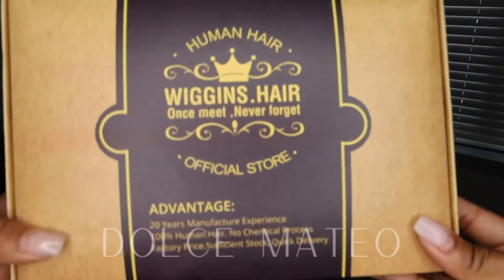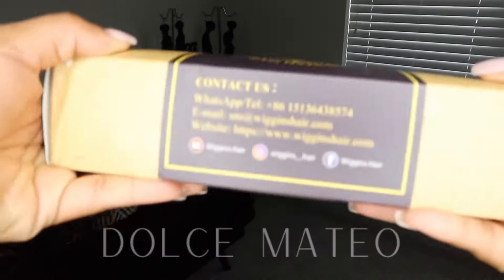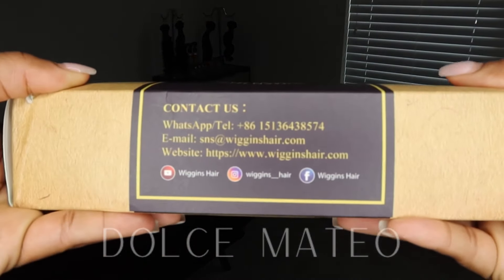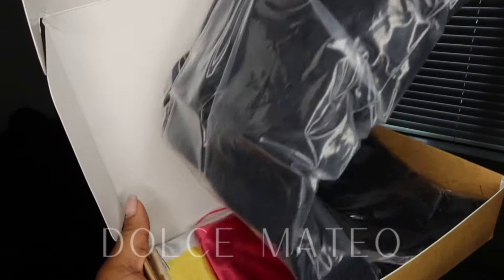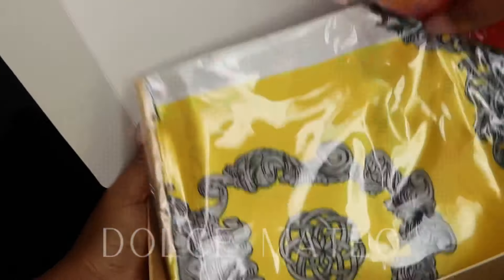This wig comes from Wiggins Hair Company. This is how the wig came packaged, and that's how you're going to get in contact with them if you have a problem. I got my wig and along with it they love to send you a whole bunch of goodies.